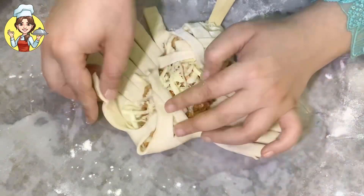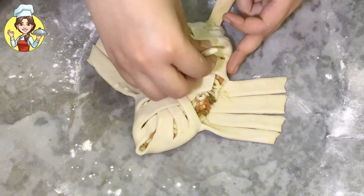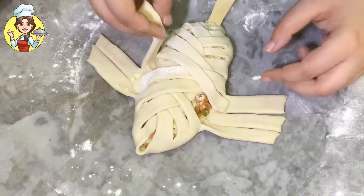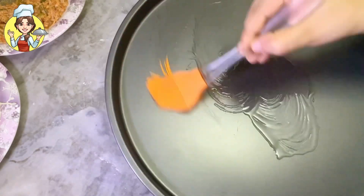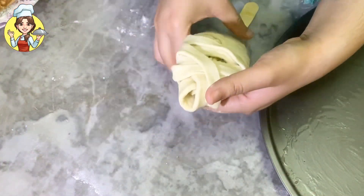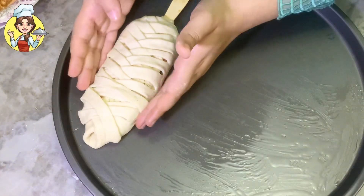I will put all the ingredients and quantities in the description box. Grease the baking tray with oil, then grease the bread well. Place the bread carefully on the tray. Follow the same steps and prepare all the remaining breads.